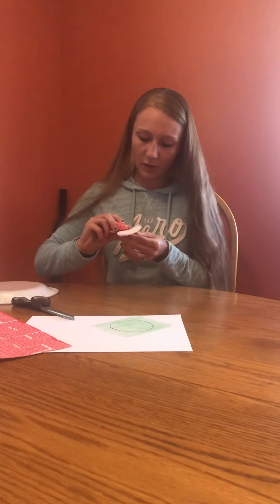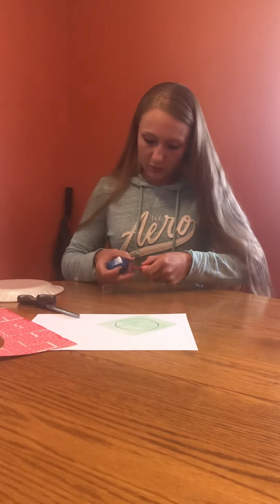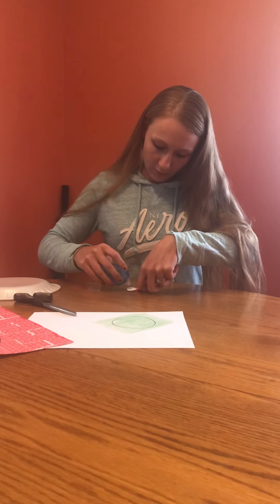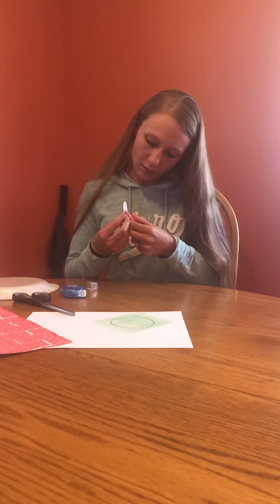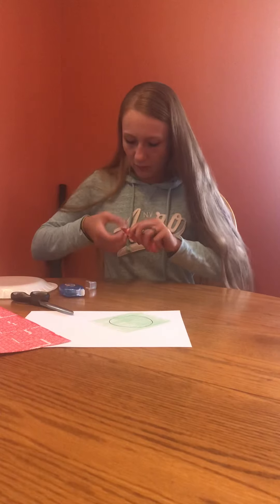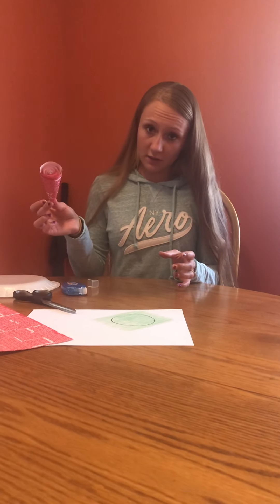Now, when you get to the end, this is where we're going to glue. You'll have a little bit left on the end — put some glue on there. It might cone out for you — that's okay. It doesn't have to be perfect. Kind of see how it looks? Kind of like a cone. We're going to set that aside for right now.